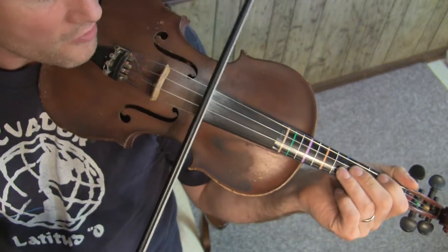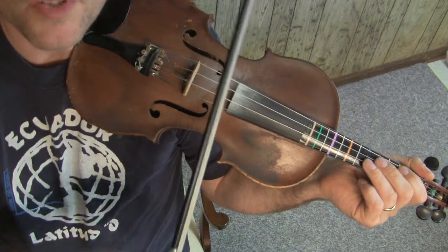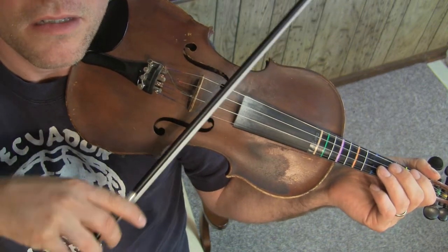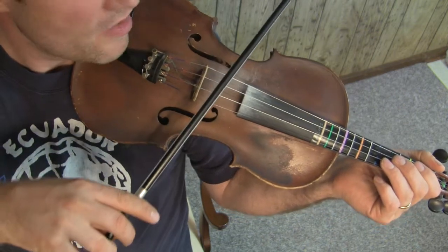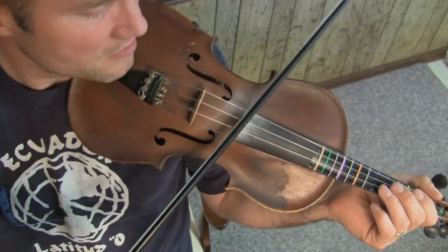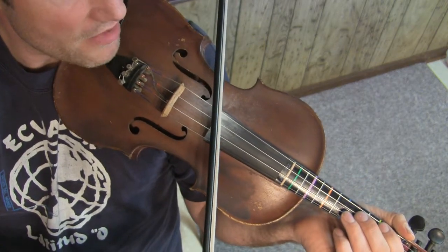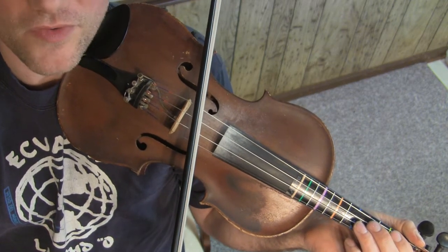When you're playing the bow perpendicular to the strings, it pretty much goes straight perpendicular. However, watch what happens when I tilt the bow with respect to the strings. The bow gets pulled toward the bridge on an up bow; on a down bow, it gets pushed away from the bridge. And when I turn the bow around so it's angled in the opposite direction, a down bow gets pulled toward the bridge and an up bow gets pushed away from the bridge.